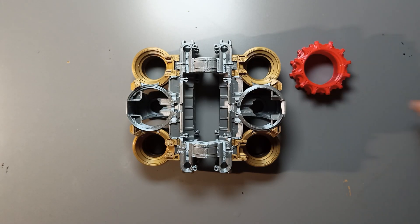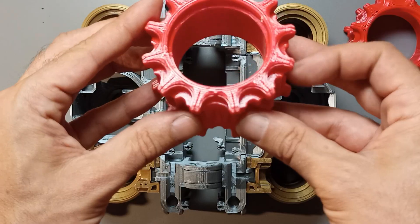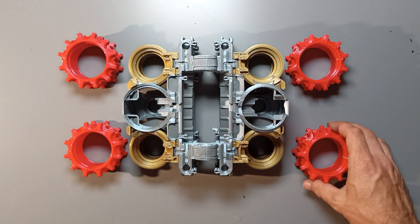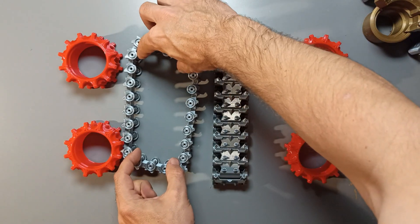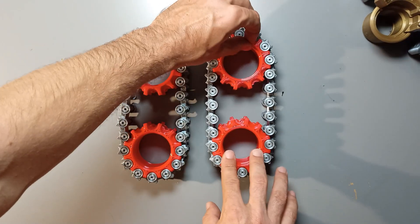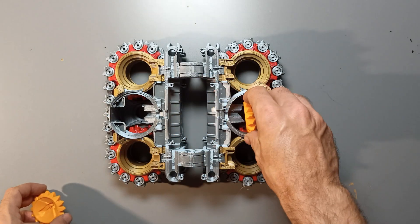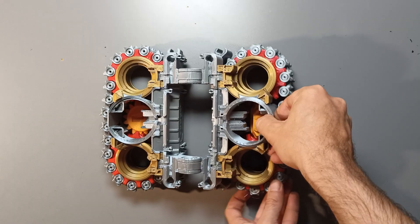Now let's shift our attention to the wheels. Each wheel shares the same shape. On one side of the wheel, you'll notice a special hole positioned between the teeth. The purpose of this hole is to facilitate the smooth sliding of the middle gear into the engine casing. It's important to ensure that these holes are facing each other during the assembly process. Next, put the belts on the wheels and arrange them in a way that allows you to slide the main body part inside all four wheels. Slide the whole body part into the wheels. Now take both middle gears and put them inside the engine part. Give them a little wiggle until they fall into place. Turning the wheels can sometimes help with this.